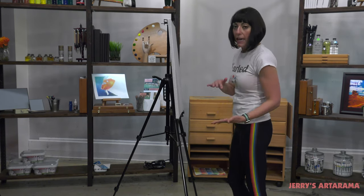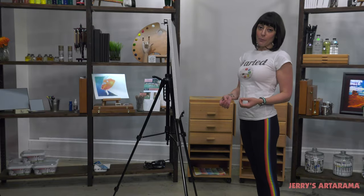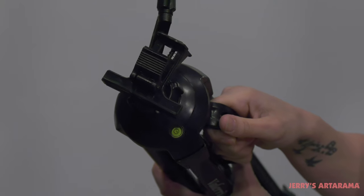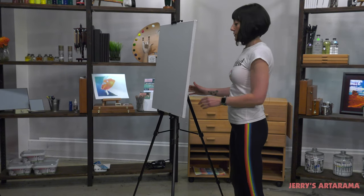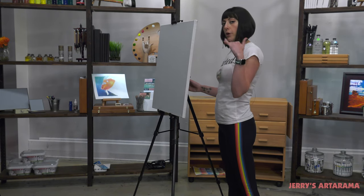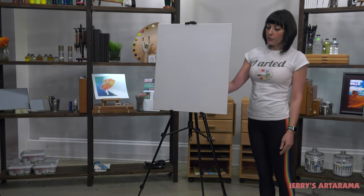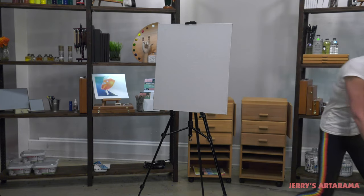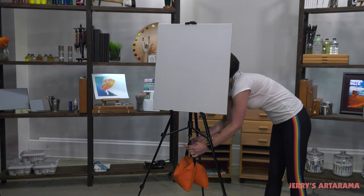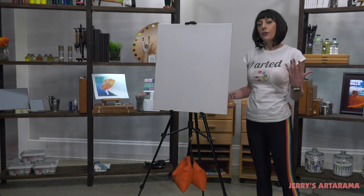The bottom feet actually pivot to easily adjust to whatever terrain you're on. As an added bonus, there's actually a level on the side — it's a bubble level — so when you are set up, you can check the level and make sure that you are centered when you're painting. And like any good travel easel, there's also a hook down here so you can add weight and keep your painting stable in a more windy area.